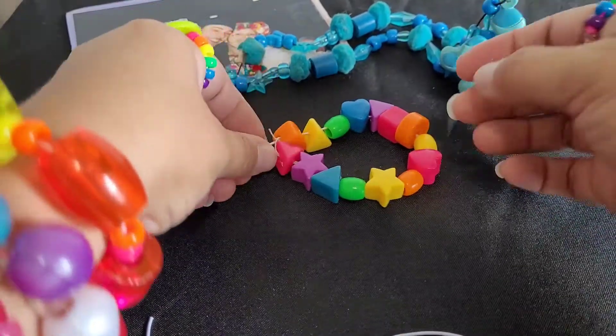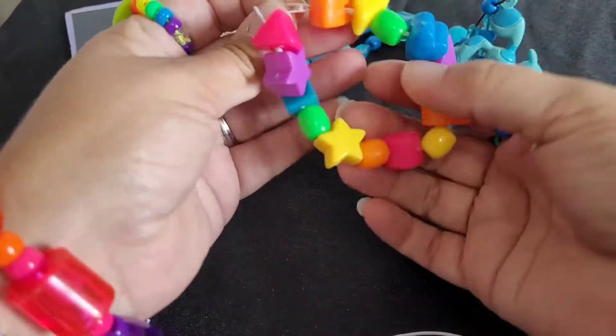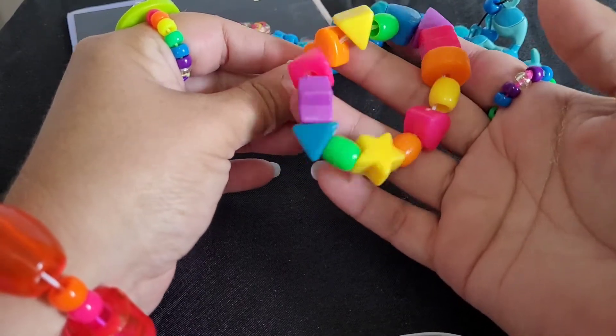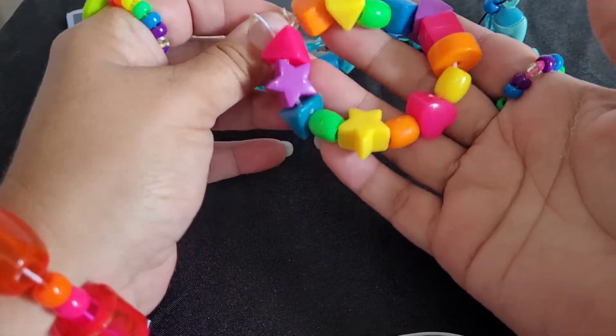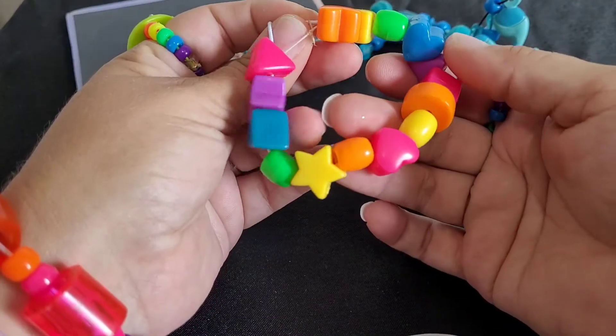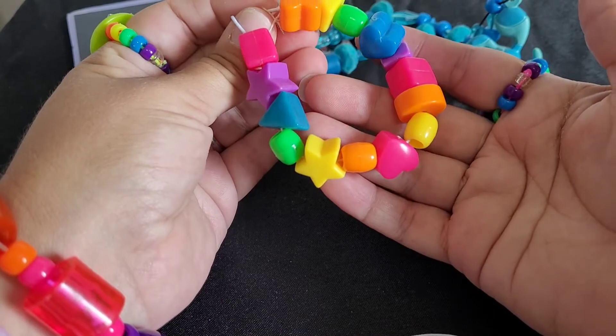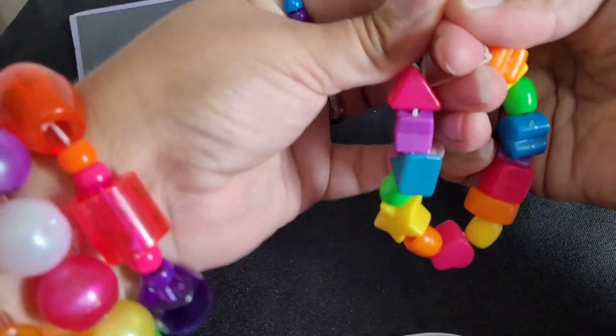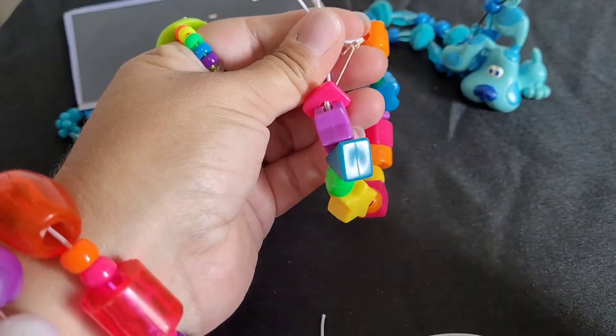Let me know your thoughts on this. I know some candy kids are against restringing, but I want my memory to last, and at this point I have no other option — either it breaks or I repair it. I still want to wear these.